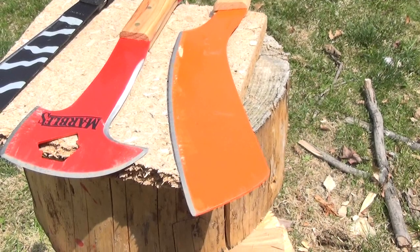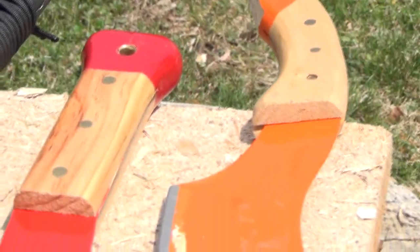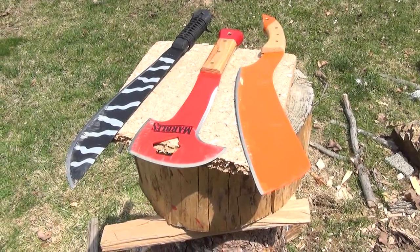The end of the handle, as we saw, did break off. Hope you enjoyed this video — stay tuned for many more.